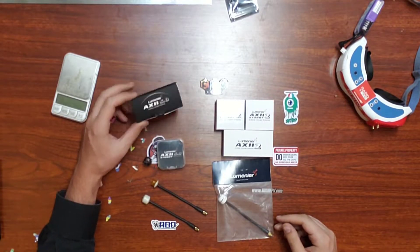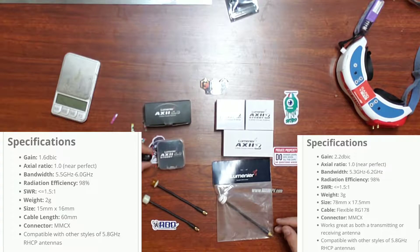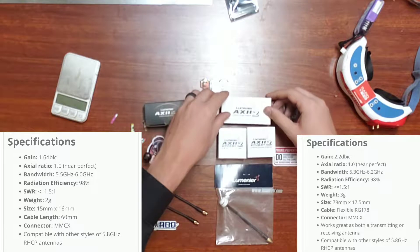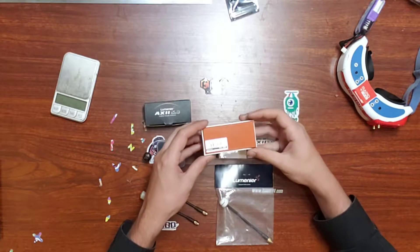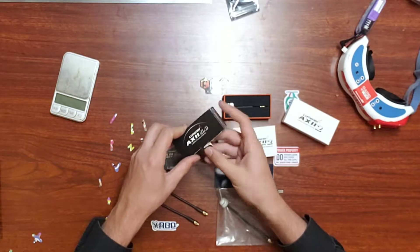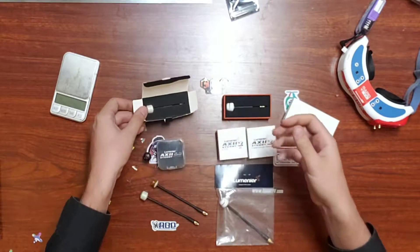First let's go over the stats. The biggest thing you're going to notice is that the gain is different — it has gone to 2.2 as opposed to the original 1.6. We also have a larger bandwidth, going from 5.5–6 to 5.3–6.2. It says the weight is one gram more; however, I'm going to be weighing out each and every one of these antennas so you can see the exact weight. The new Axie 2 is slightly heavier except in the stubbies, which are ever so slightly lighter.